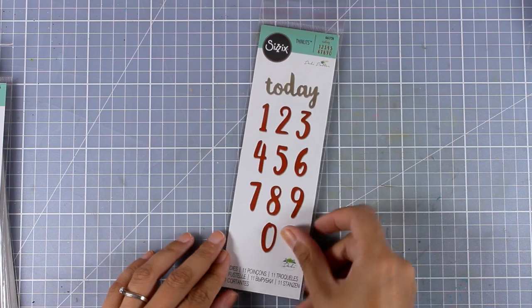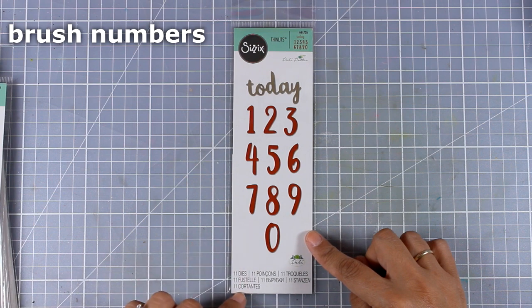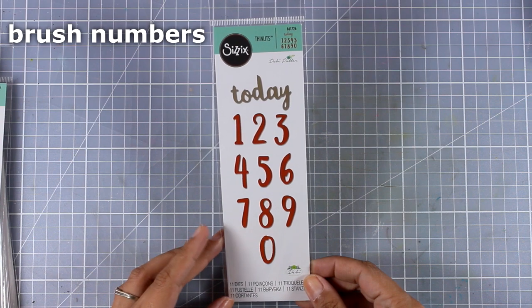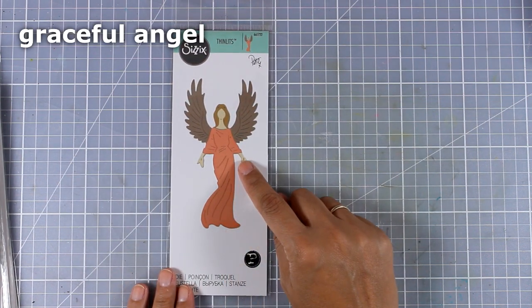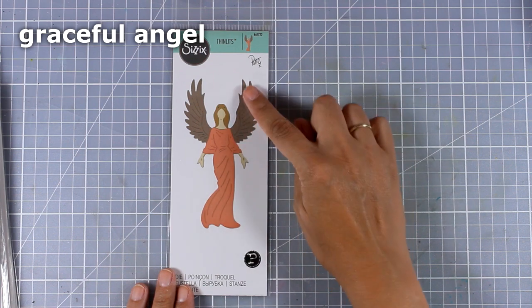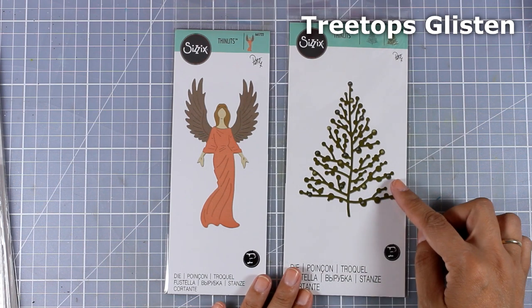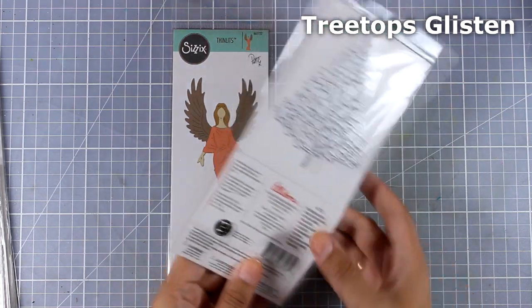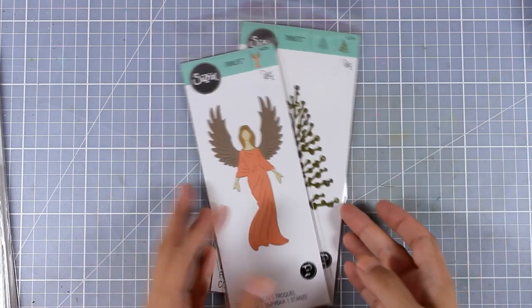Now let's move on to the framelits I got. The first one is called Brush Numbers — you get all the numbers in a lovely handwritten font, and you also get the word 'today,' so I think this would be a great set for scrapbooking or even Project Life. Another framelit perfect for Christmas is Graceful Angel, which cuts out different layers for your angel, plus wings you can use on different projects. The other one is called Treetops Glisten — perfect for Christmas cards. I imagine cutting it out from gold and it would be the perfect focal point on top of a card.